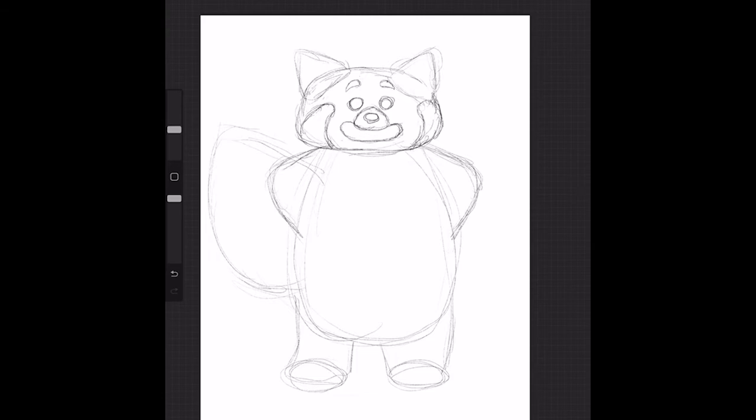I think her arms actually need to come down a little bit more like this. I'm going to draw this curve here — this is her paw that's resting on her hip.